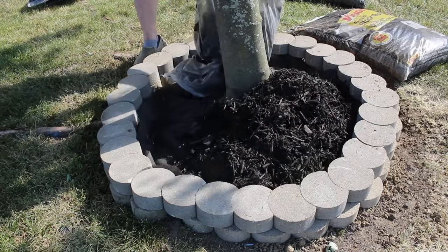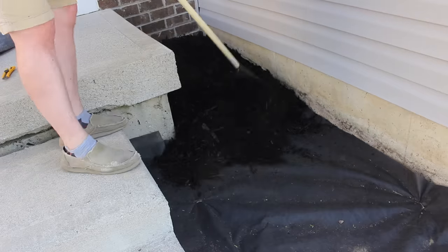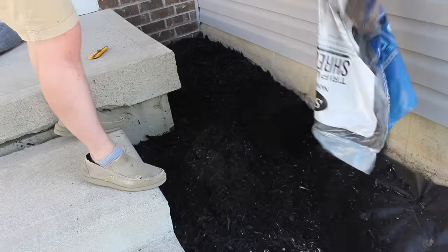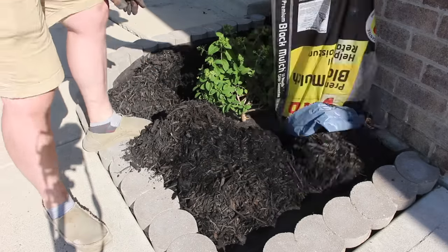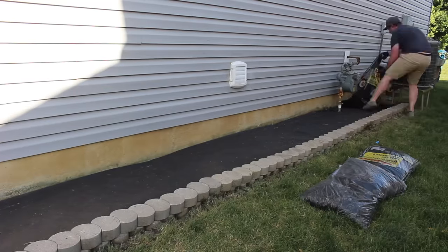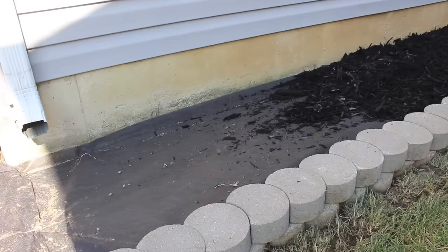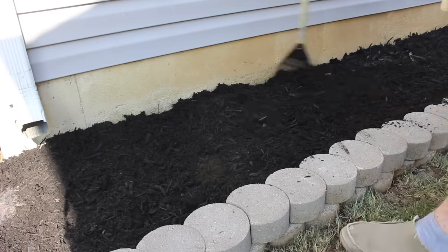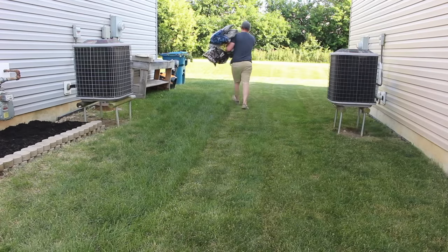It's mulch time. I ended up using about 35 cubic feet of mulch, which was about 60 bucks — not too bad. It was really just dump and spread; if I can do it, you can do it. In the harsh Indiana winters, the last mulch blew away and broke down a lot. I'm hoping this will last longer, so I made sure to put a nice thick layer so it will hold up over time.